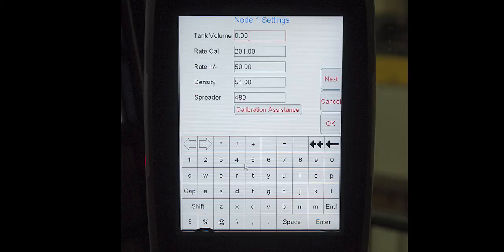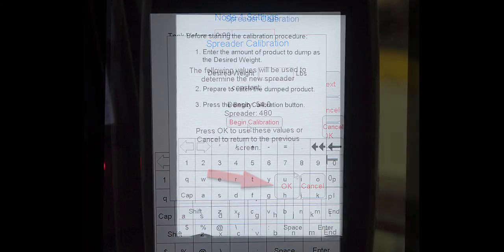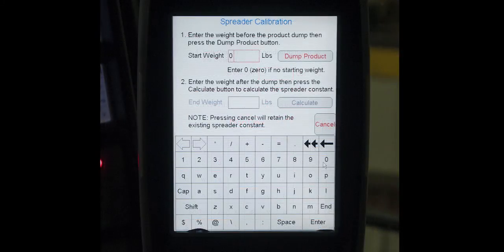Now select calibration assistance. You are asked to verify that the density and spreader constant is correct. If everything is correct, press OK. If the information provided is incorrect, press cancel. Enter the anticipated amount of material to dispense, then press the begin calibration button. Enter a start weight of zero and then press the dump product icon.